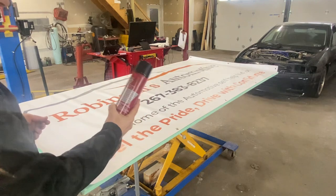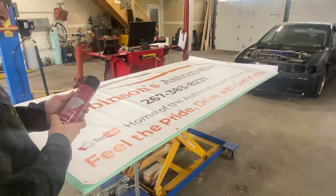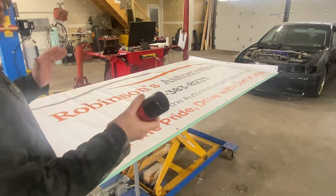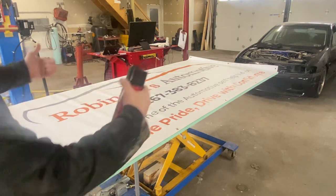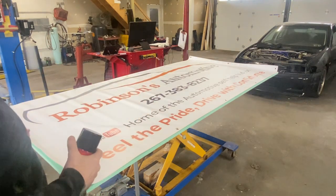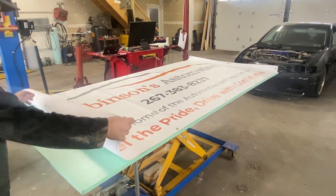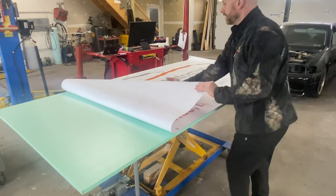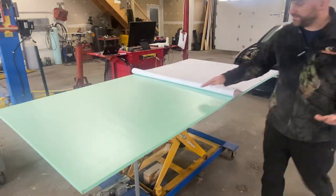I'm going to be using this 3M Multi-Purpose Adhesive Super 77. Dries quick. For best practices, spray an even coat on each side, let it sit for one minute and then apply it. I have everything squared up here. What if I leave everything in place and do a little bit over a 50-50 split.